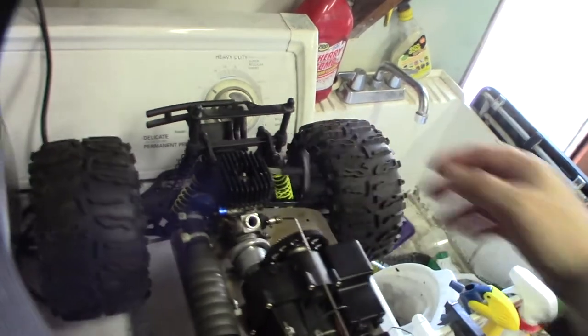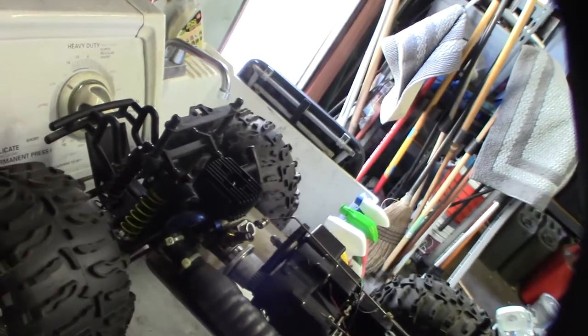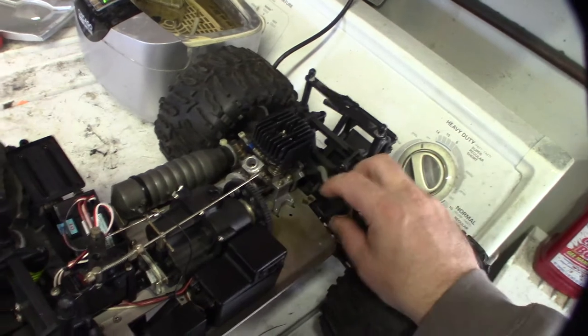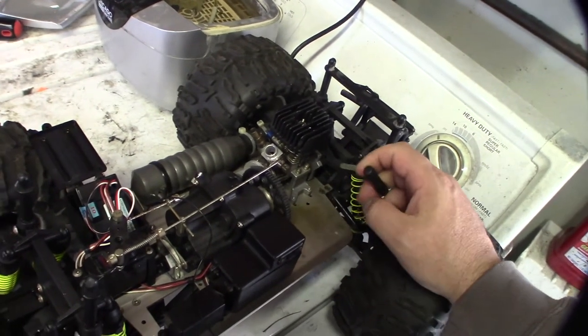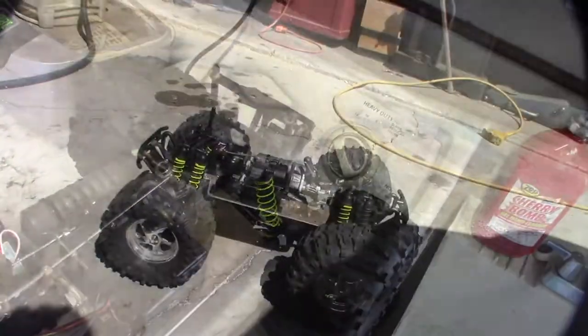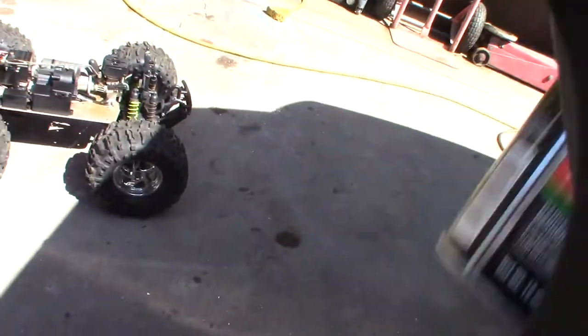I might have some of my roto starts still from my other 1/10 scale on-road car that I got rid of. I might just take the pull start off and use my little roto start because this is a headache. All right, turning into a greaser — doing a couple of coats, then spraying a little silicone on there.